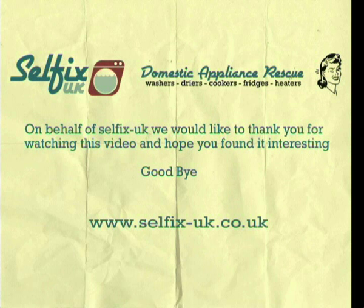On behalf of Selfix UK we'd like to thank you for watching this video and hope you found it interesting. Goodbye.